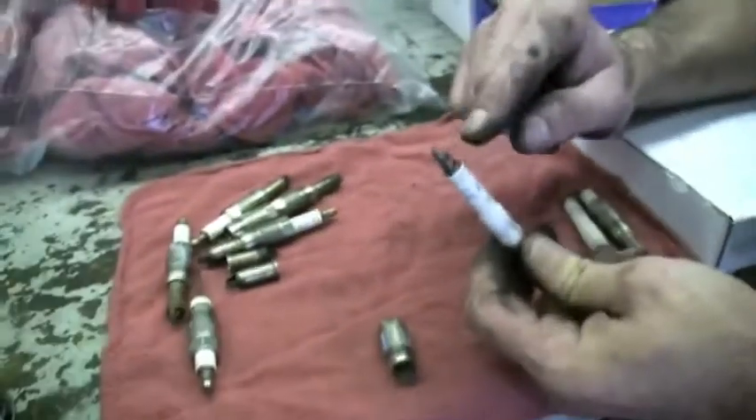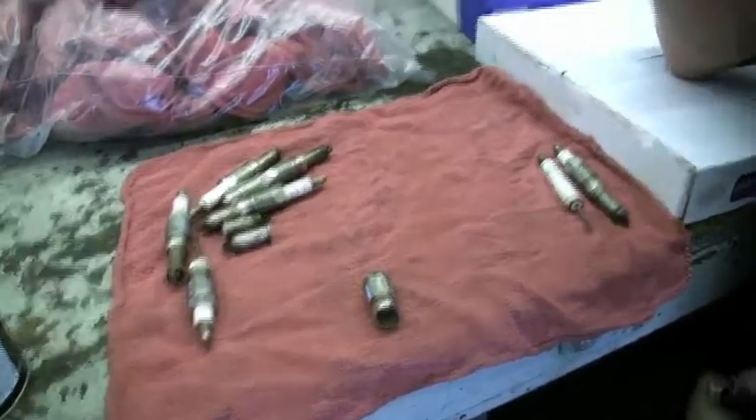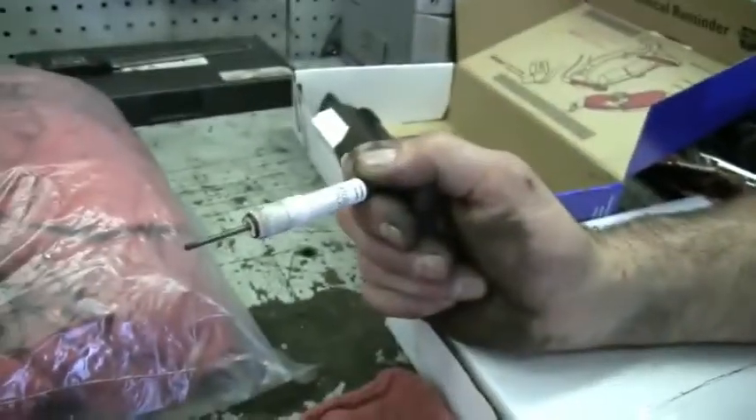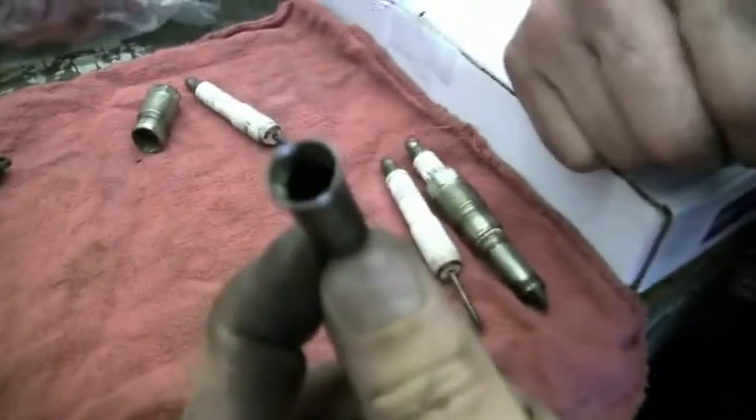Then, it tells you right in the instructions to use pliers on this to try to get it out. Well, when you pull this out, it leaves that piece in. So then you have these two pieces in your hand, and you have this little fabulous piece still in.